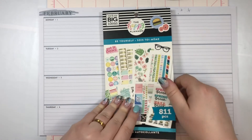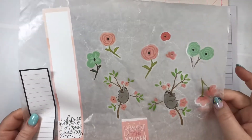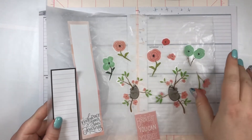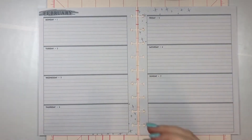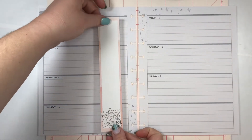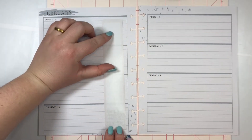We're going to be using stickers from Be Yourself, which has super cute florals and sloth stickers. I really wanted to use those in my journaling spread today, and then we just have this one black box from the colorful boxes. So we're gonna start with this long one over here and pop him down.